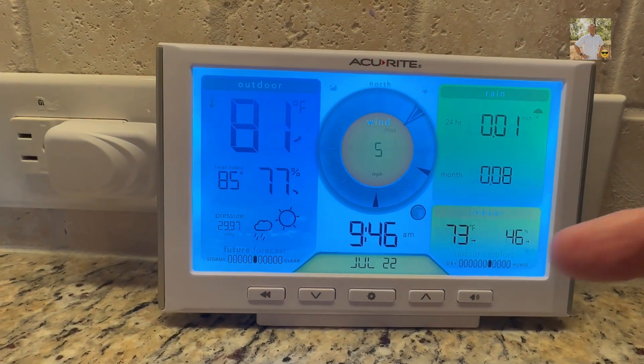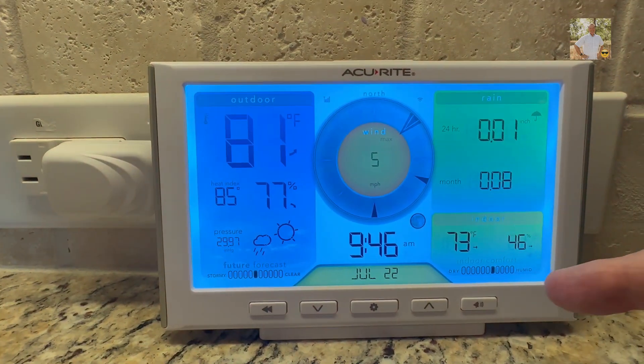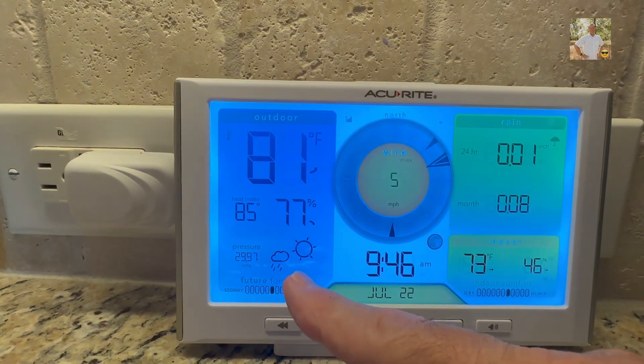This is the indoor part that you set inside your house. It tells you whether it's dry or humid conditions and also tells you your indoor conditions right now, as well as your barometric pressure.